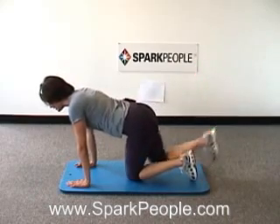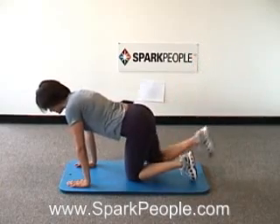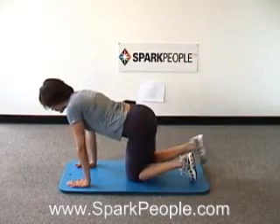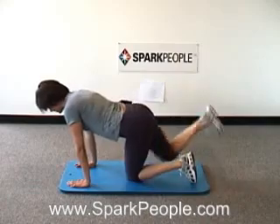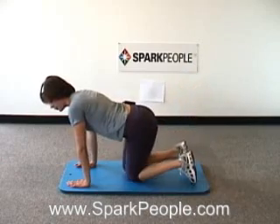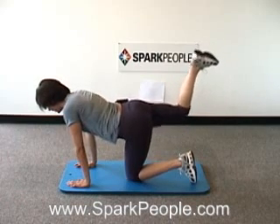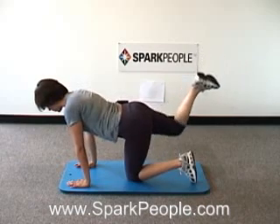Quickly switching over to the right side, same exercise. Exhale, lift; inhale, lower — hinging from that hip. Spine should still be neutral, head and neck looking down, trying to get that thigh up there parallel to the floor as close as you can. Eight more singles. Give those hands a rest if you need to — if your wrists are hurting, drop down to your elbows. Three, two, last one — all the way up and hold it steady. Breathe, and pulse it a little higher. Take that foot up there, kick the ceiling with it. Steady breath, four more, three, two, last one — release it down.